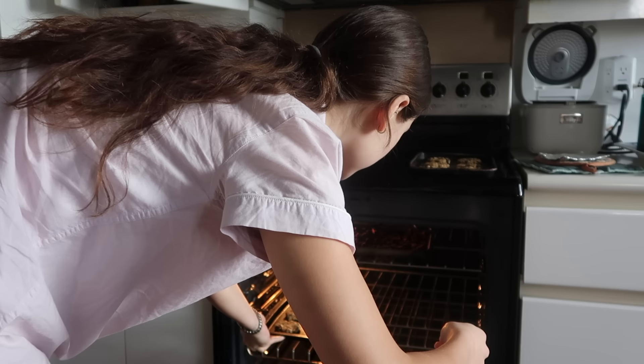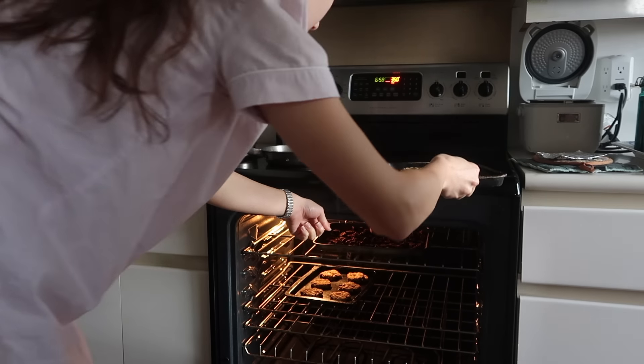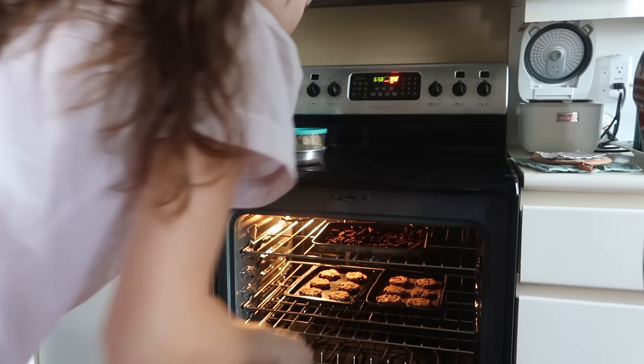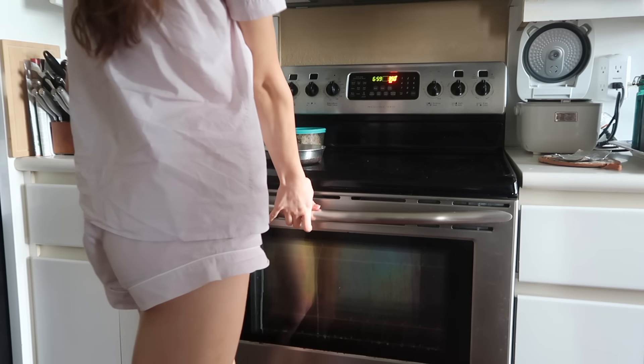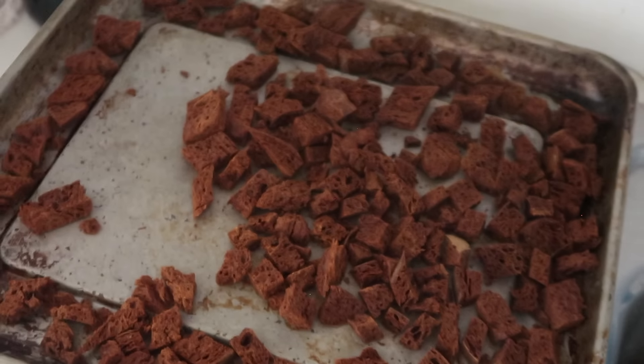Mom, did you put something in the oven? Did I forget about something? What is that? It looks like bread crumbs. It is bread crumbs. When did you put it in? I don't know, but they look good. How beautiful.